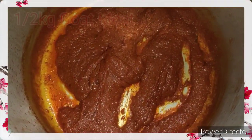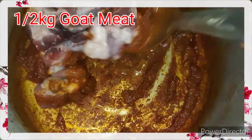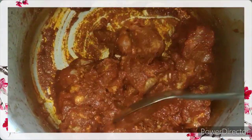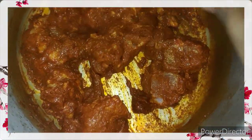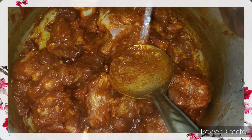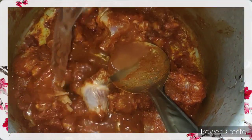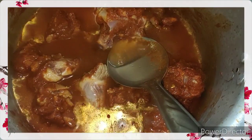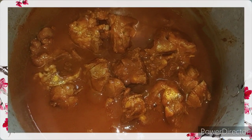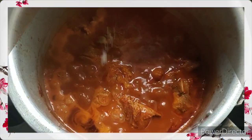Once the masala is cooked very well and starts leaving oil from the sides, it's now time to add in the meat. Mix well till all the meat pieces are coated with the masala, and add in one and a half cups of water. Water can be adjusted according to the thickness of the gravy that you desire.